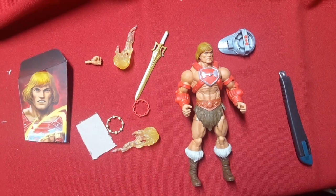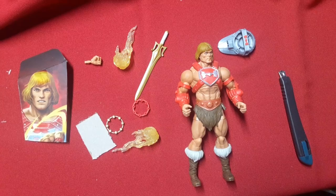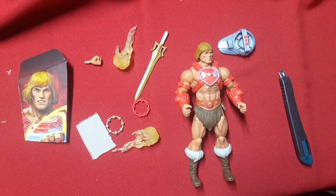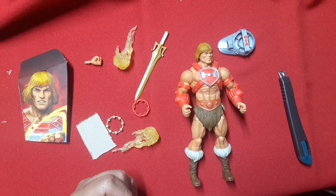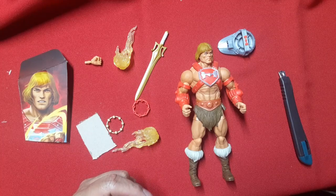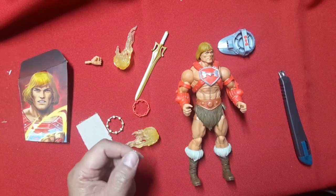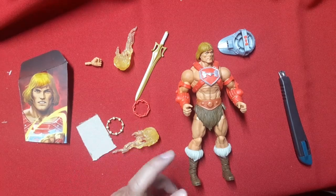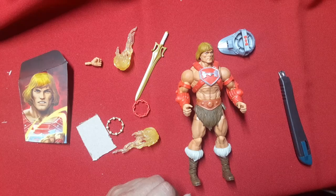Hey, welcome back everybody to my channel Amuse Jester, my name is Junior. Today we're going to be looking into Mattel's Masterverse New Eternia Thunder Punch He-Man. I'm very excited to receive this figure because I own the Wondo 1/6 scale deluxe He-Man which allows you to change to three different outfits, one of them being the Thunder Punch.